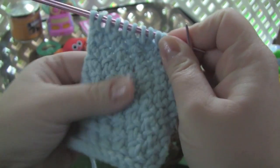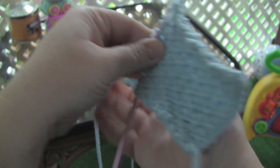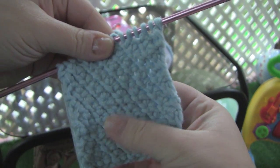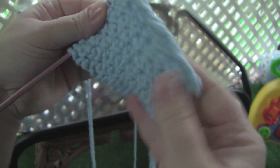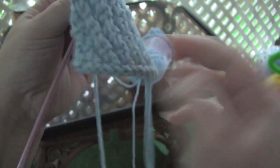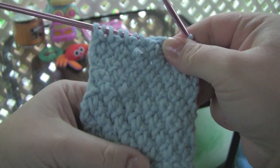You get this really lovely textured fabric. This is the right side, but if you look at the wrong side, it's not that ugly. I would say that you could probably reverse these if you wanted to. But that is the rosette stitch.